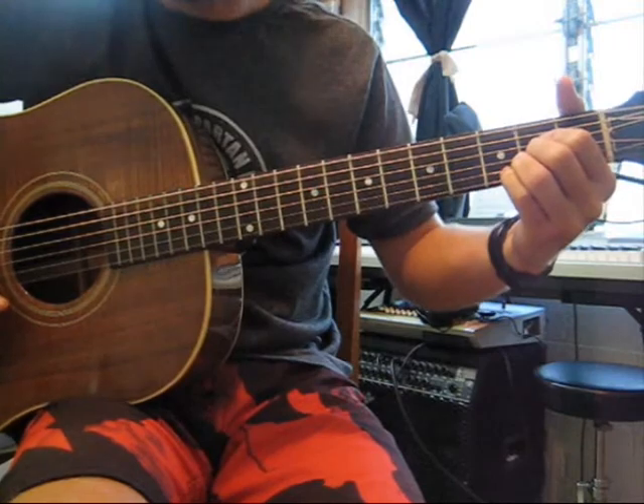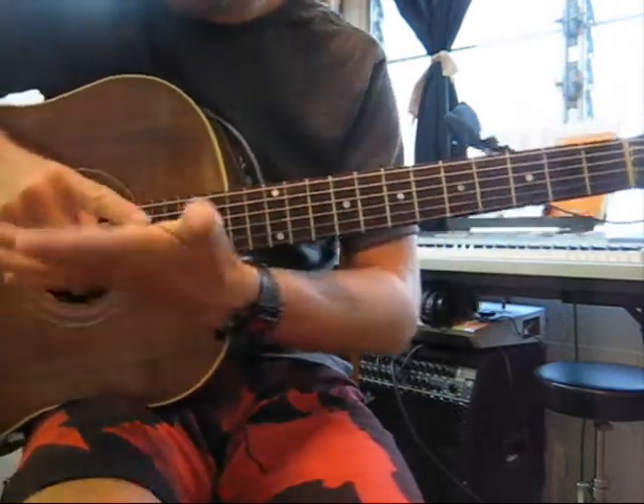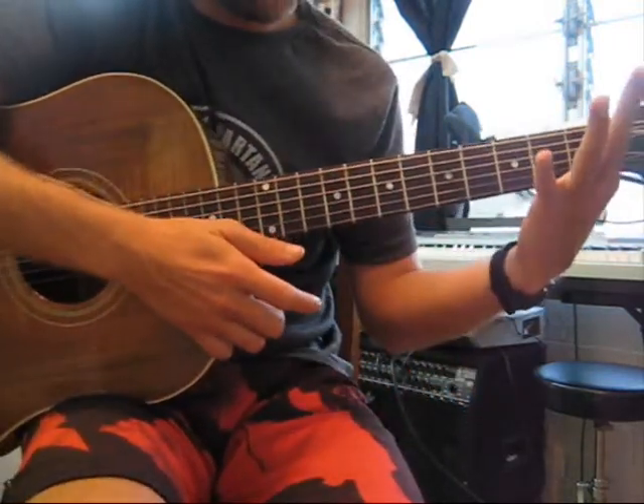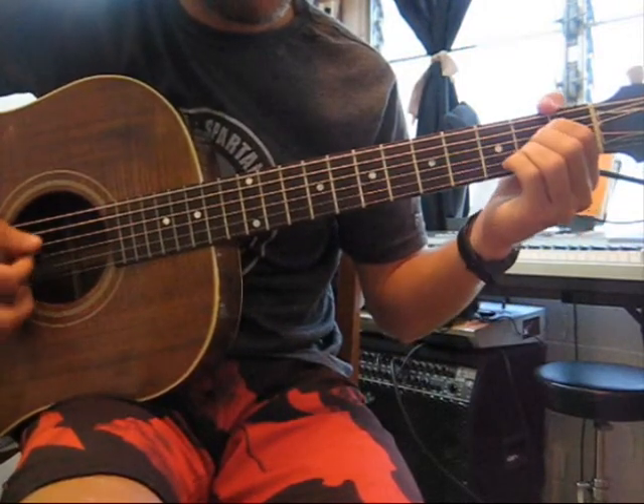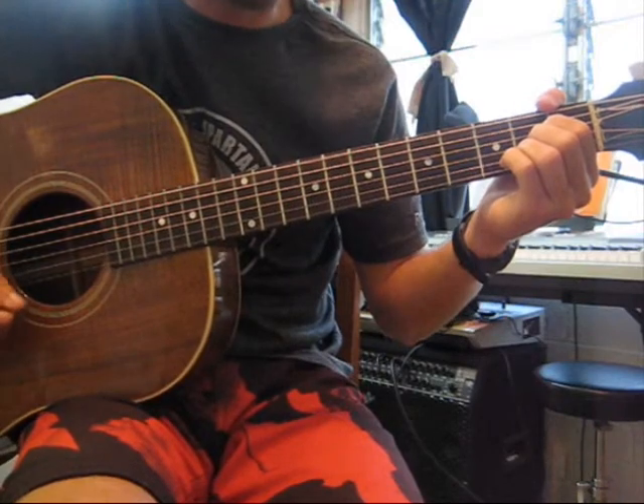The only thing to be cautious about when doing this is that you don't want your palm to touch the high E string. That's what you don't want.